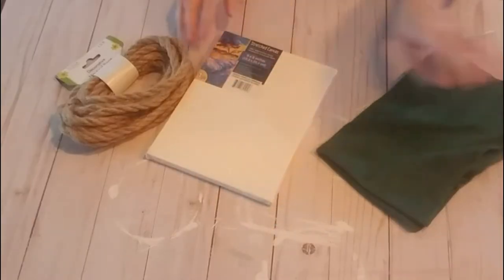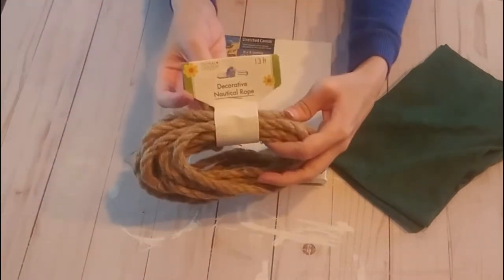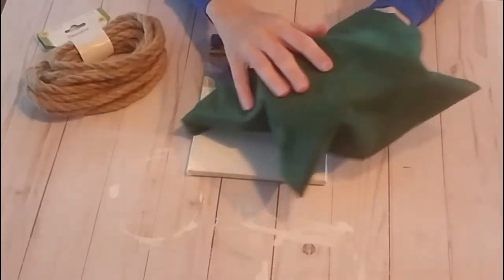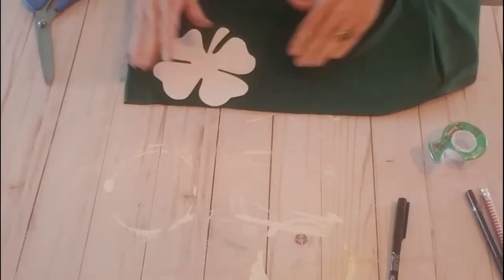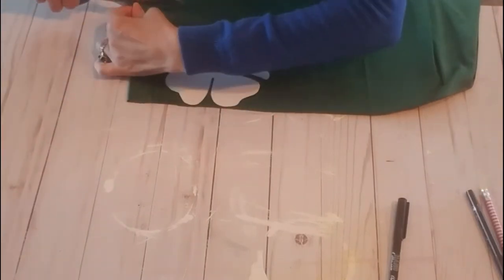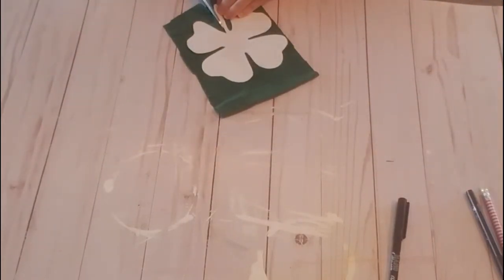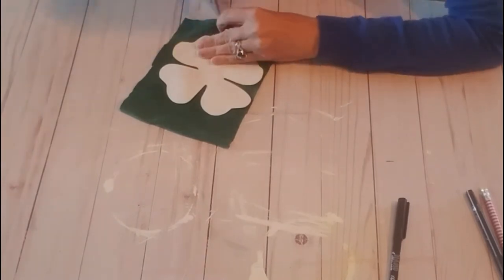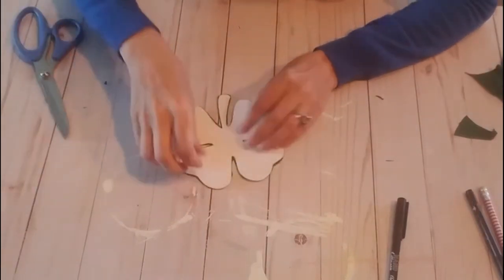Now I'm going to set this one aside and start on the next project. For this next project, you will need another 6x8 canvas from the dollar store, the decorative nautical rope from the dollar store, and whatever scrap green material you might have on hand — this one I have is like a suede, velvety sort of material. I did go ahead and Google a shamrock free printable, and I picked a four-leaf clover because I like that it symbolizes luck. I taped it down to my material and then cut the material in a square to make cutting a little bit easier, then cut out my shamrock out of the material.